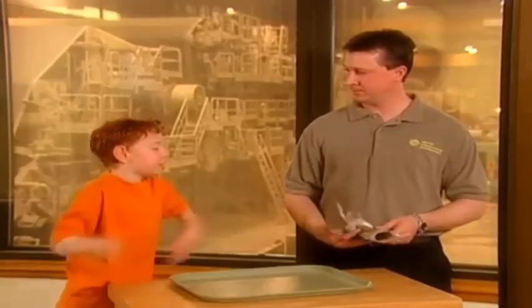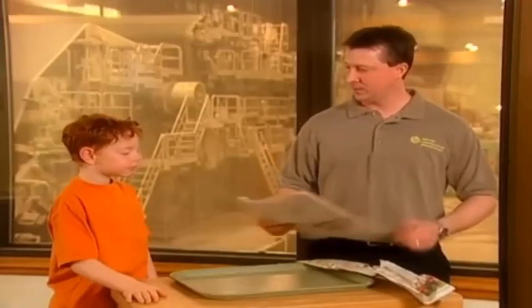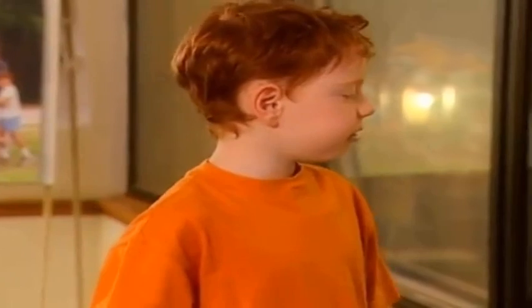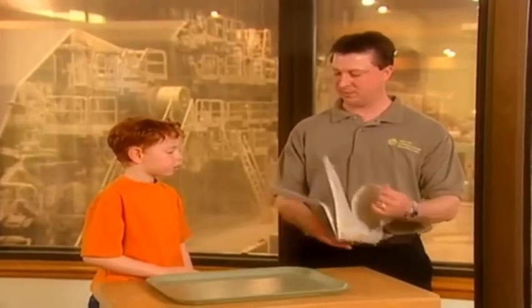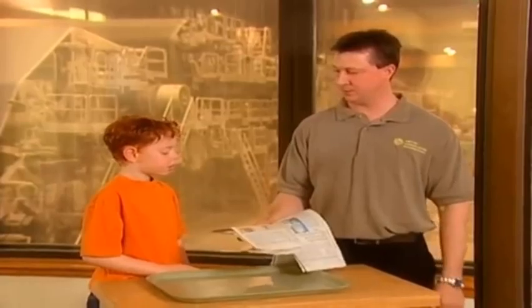So Daniel, would you like to see how we make these old newspapers back into newsprint again? Yeah, yeah, yeah. Excellent. What we do is we take the old newspapers. What happens if the papers rip them and you make it into recycling? There's a typical newspaper that we would use in our materials and you can rip it, do whatever you'd like with it, and we can still use it.